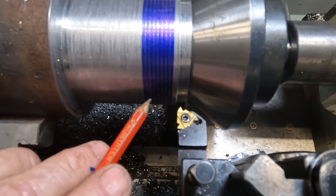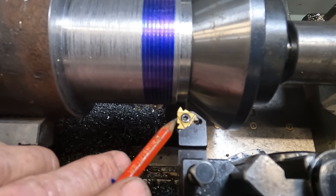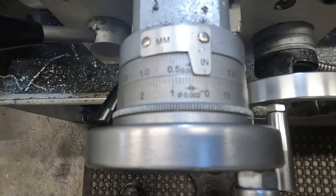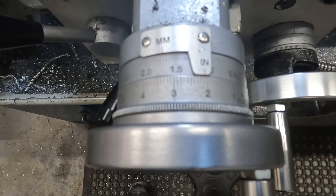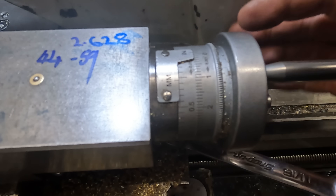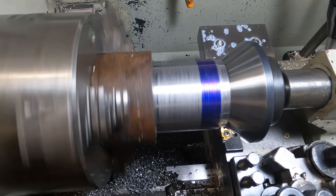When you come to do your last few thou finishing cuts, you can plunge straight in on the cross slide and not worry about the compound - but that's just for your last finishing clean up cuts. Our first cut should be a 20 thou deep straight plunge on the cross slide. After that, we'll do 10 thou cuts on the cross slide and advance the compound slide 5 thou.